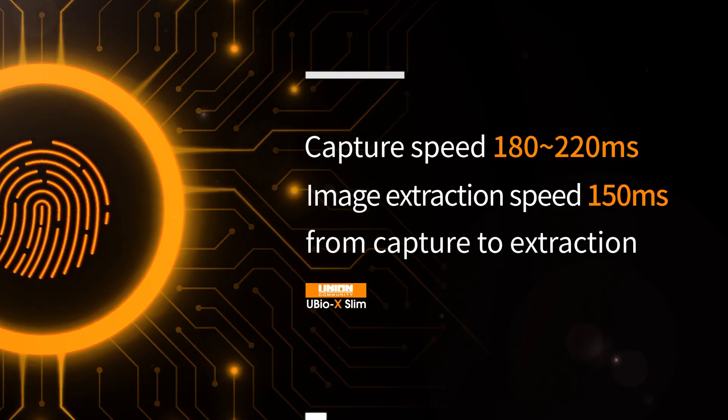Accurate image extraction with performance in less than a second is another strong point of our UBIOX Slim.